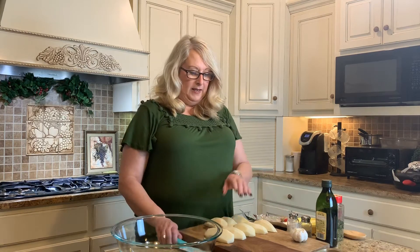It doesn't take real long to get together and it doesn't take a long time to cook in your oven. The first thing that you want to do is go ahead and preheat your oven to 425 degrees. You're going to take about four medium to large size potatoes, peel them, wash them, and cut them in half.